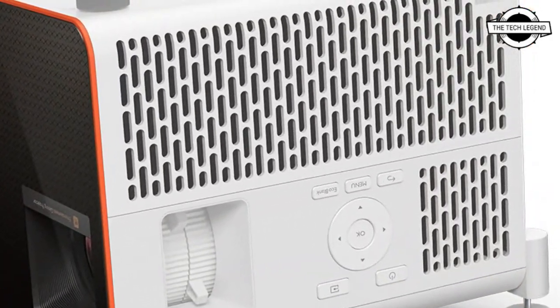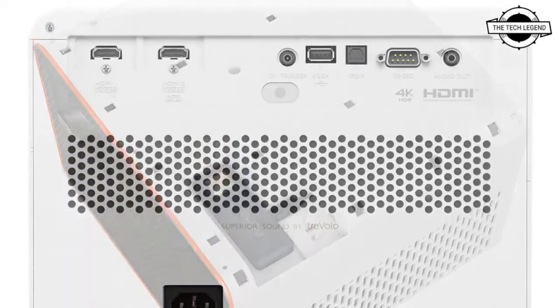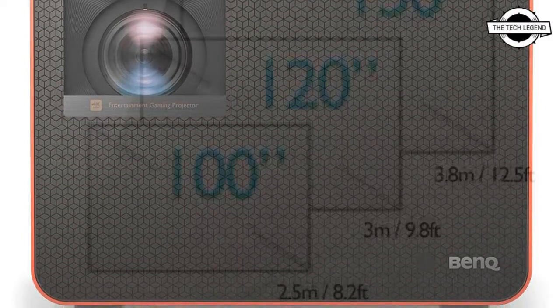There is also a DC 12V trigger jack, a 3.5mm audio jack, and an optional S/PDIF output. None of the accessible HDMI ports support eARC. It has a pair of integrated speakers that deliver a not-too-powerful 10-watt audio output.